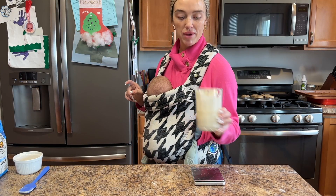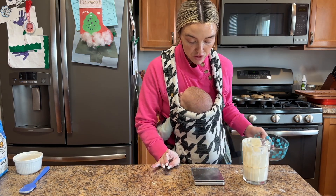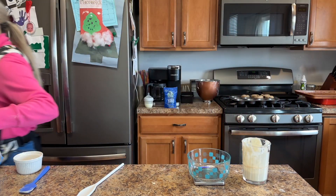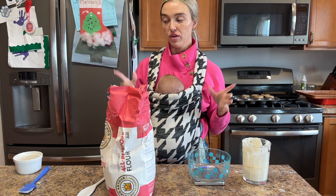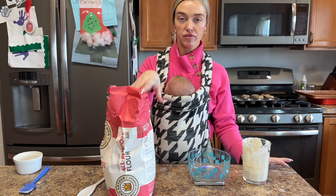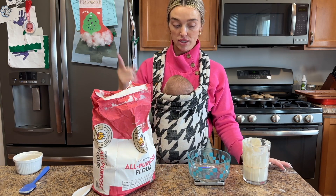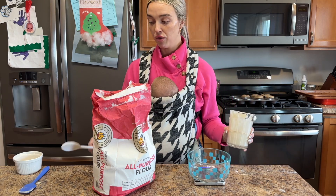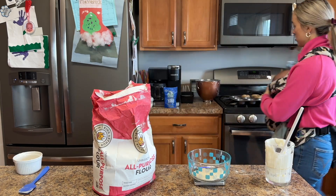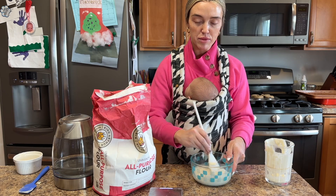There's a good amount of starter left — we'll just take that out, feed it, and have it ready for tomorrow. When I'm making bread or bagels I use bread flour, but when I'm feeding I use all-purpose flour. Some people use bread flour to feed theirs — everybody's different, you just have to figure out what works for you.